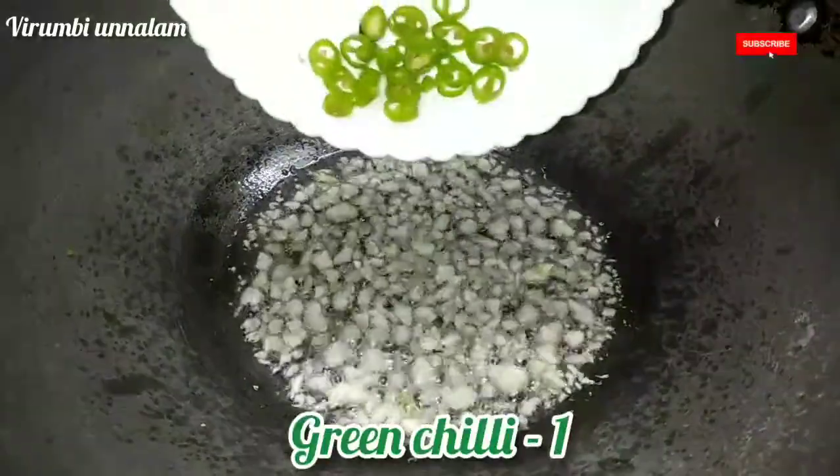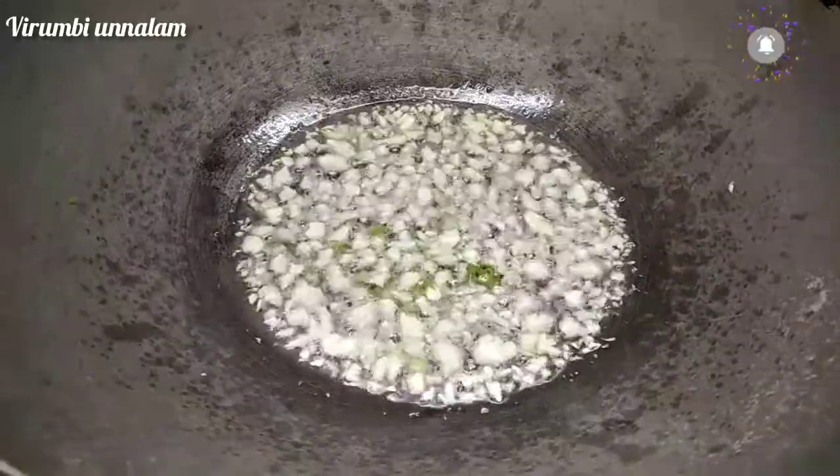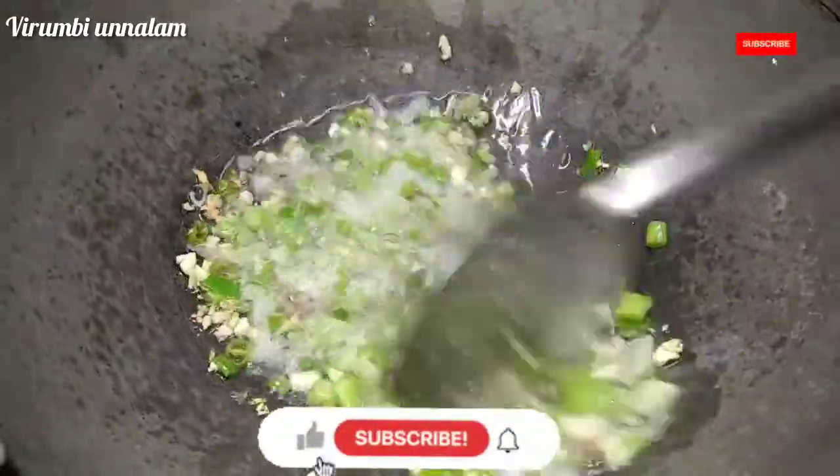We will put a red onion in. We will cut the onion from the top, then cut the onion from the bottom.